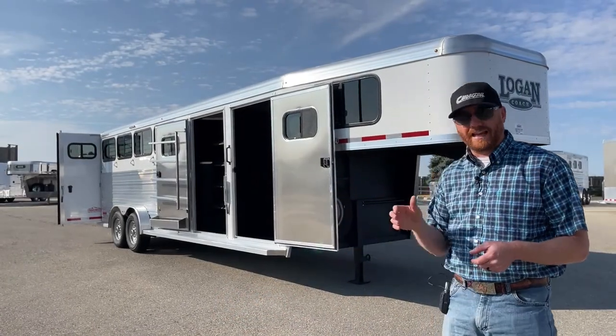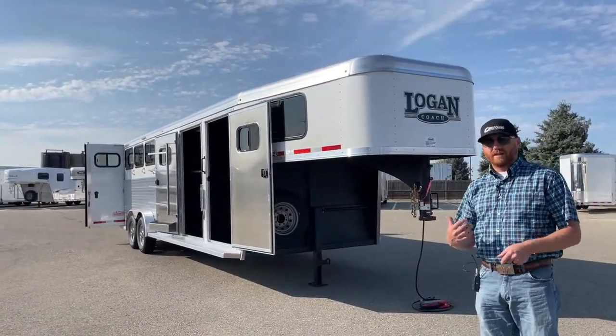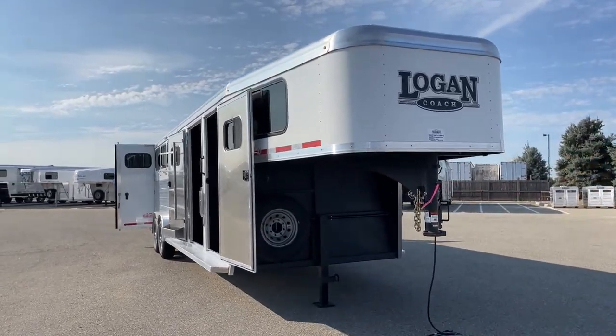When you're looking at a Logan, you're looking at a galvanized steel frame and aluminum body. So we have that strength of that steel, and we're going to lighten it up and give it a finished, cleaner look — in my opinion — by doing the aluminum sides.